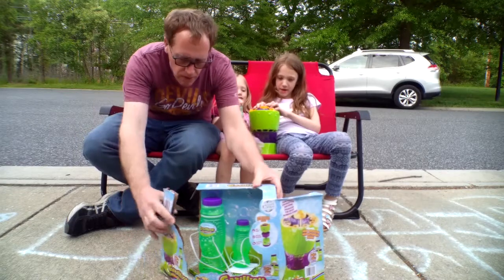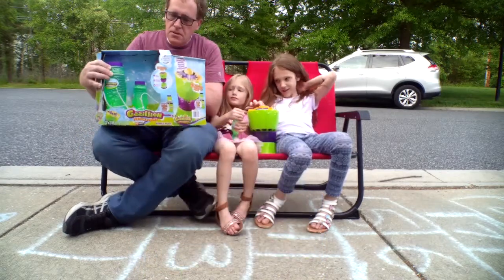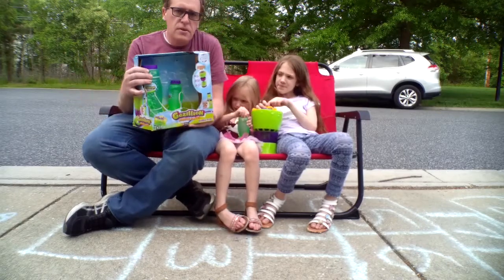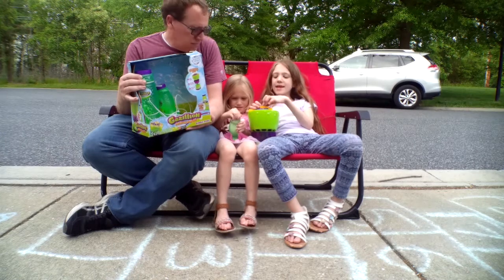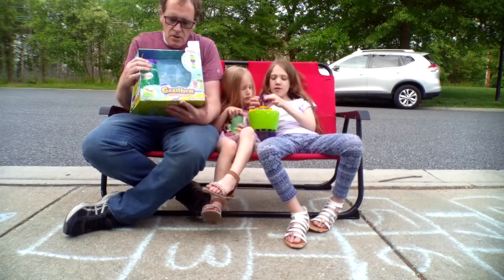Today we're going to show the bubble maker – the Gazillion Premium Bubbles. We got this at Costco. It comes with batteries. It's $14.99. And remember, you can get it from Costco – in case you're a Costco member, hurry up and get this before it's too late.